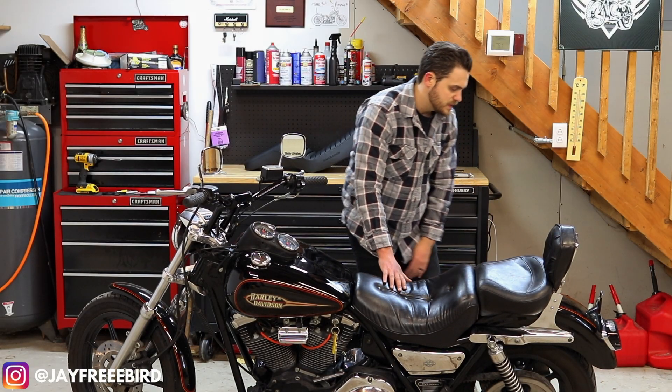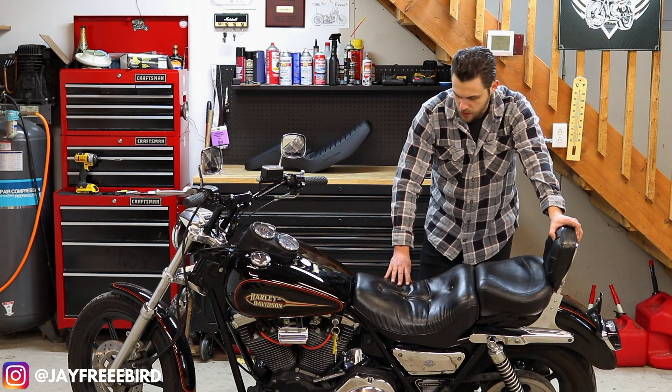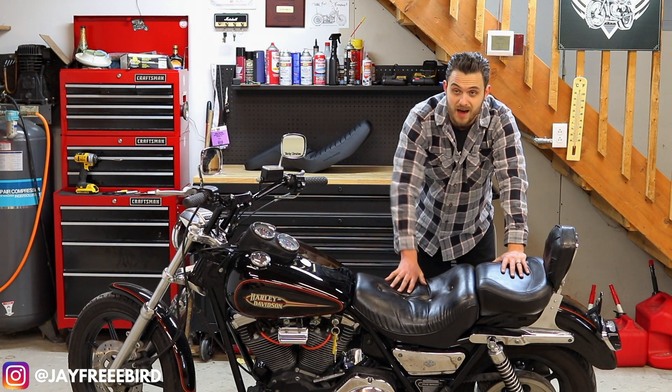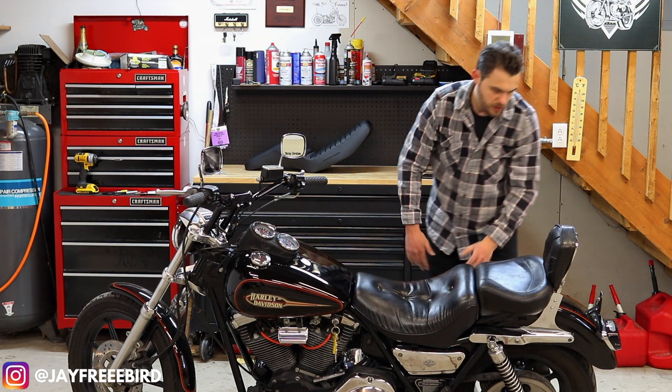Here she is — the original 1992 FXR seat that we are switching out, this old road sofa into a modern-day seat. Let's do it.